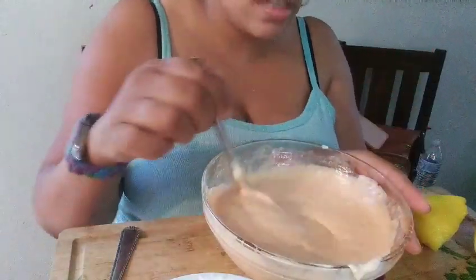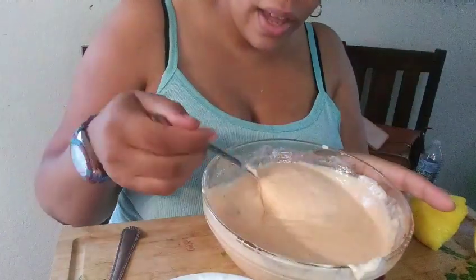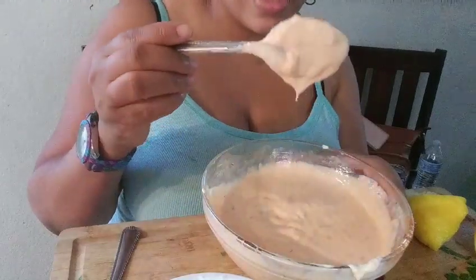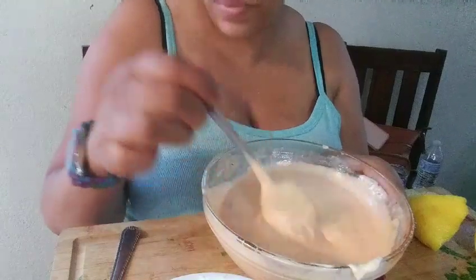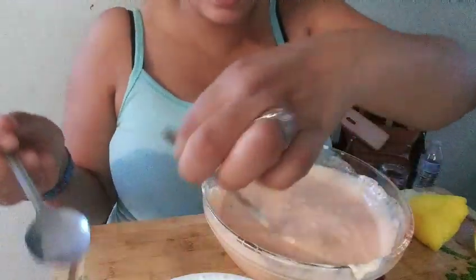It can set and it'll thicken a little bit, but I don't want it to thicken too much — I want it to be the consistency of ranch. So let's test it again.